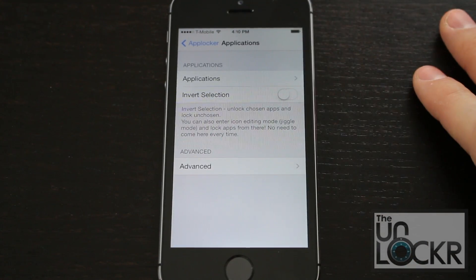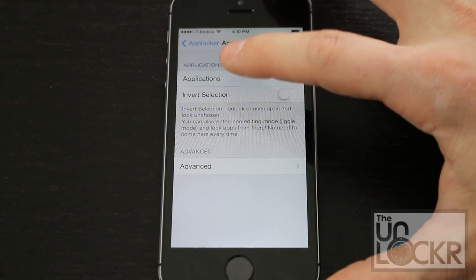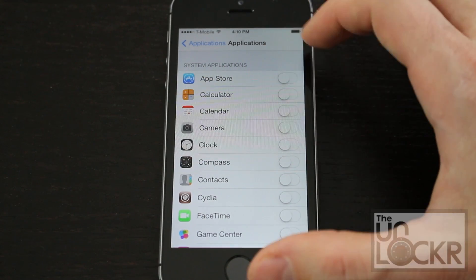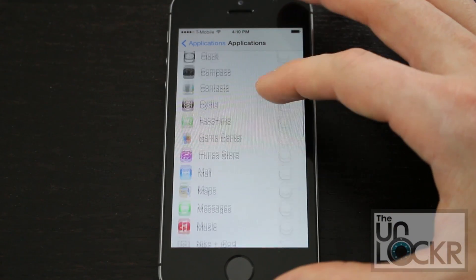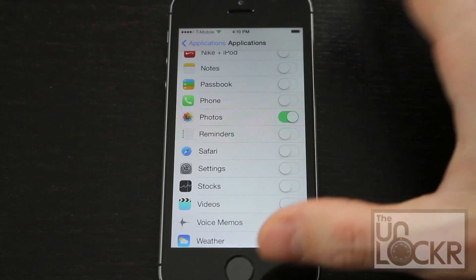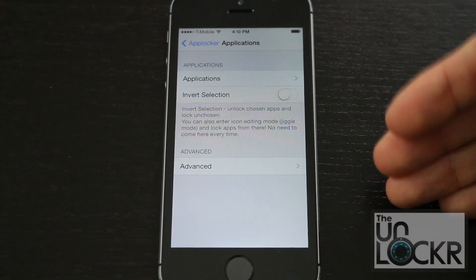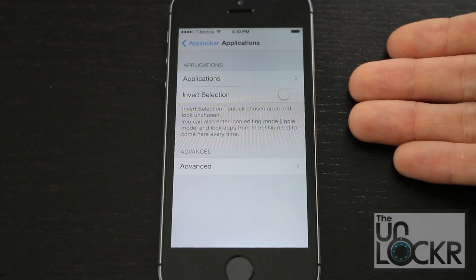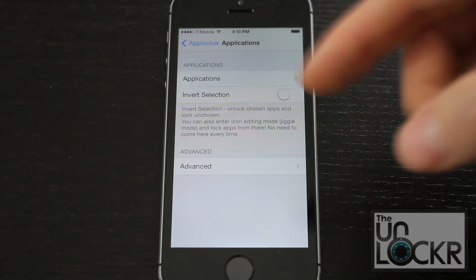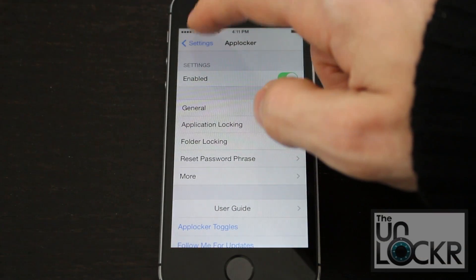Then go to Application Locking. Here's where you get to select the applications that you want locked. Tap on Applications and choose whichever ones you don't want people to be able to open. For example, Photos — those are sometimes good to keep hidden. You could also use Invert Selection to make it so that Photos, since it's the only thing checked, is the only thing that does not require the fingerprint. There are a bunch of other options in here that you can play with, but this is the basic gist of the program.